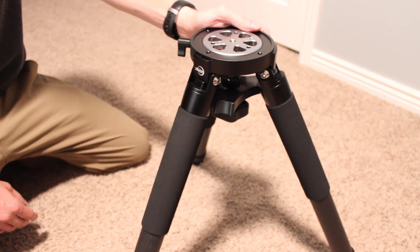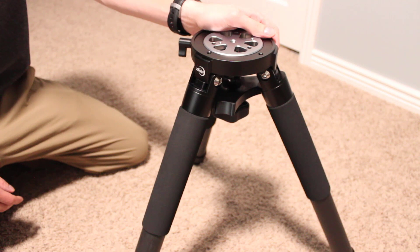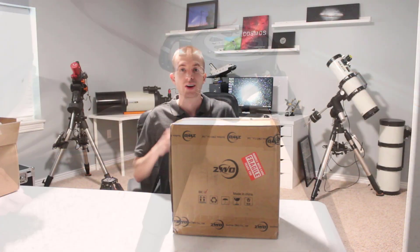I'm a little surprised at just how lightweight this is, so yeah, that rock bag definitely might come in handy. Now that the tripod is done, let's go ahead and take a look at the ZWO AM5 mount.